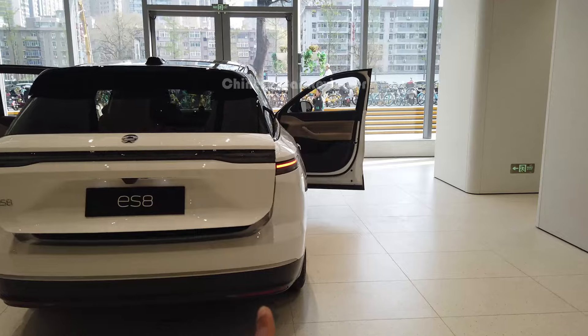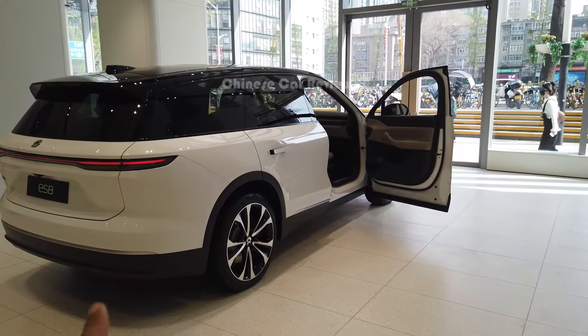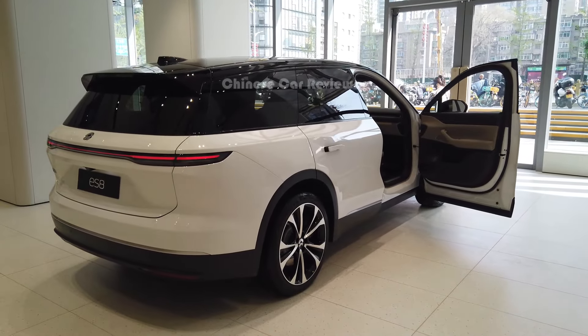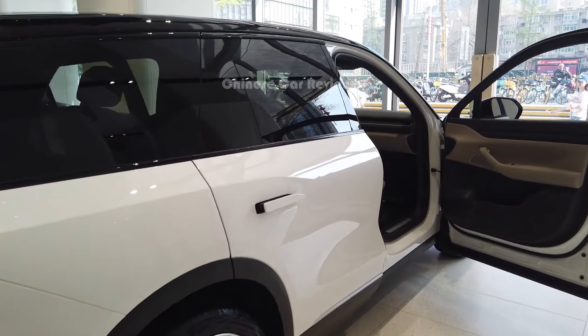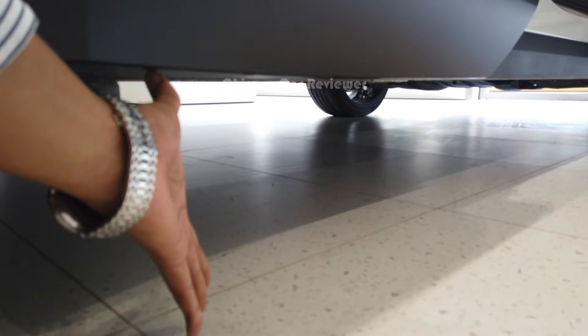The height of the vehicle is 1.7m, length 5.1m, and the wheelbase is 3.1m. The front track distance is 2.0m and the rear wheel distance is also 2.0m. The ground clearance is around 20cm, and it has air suspension.